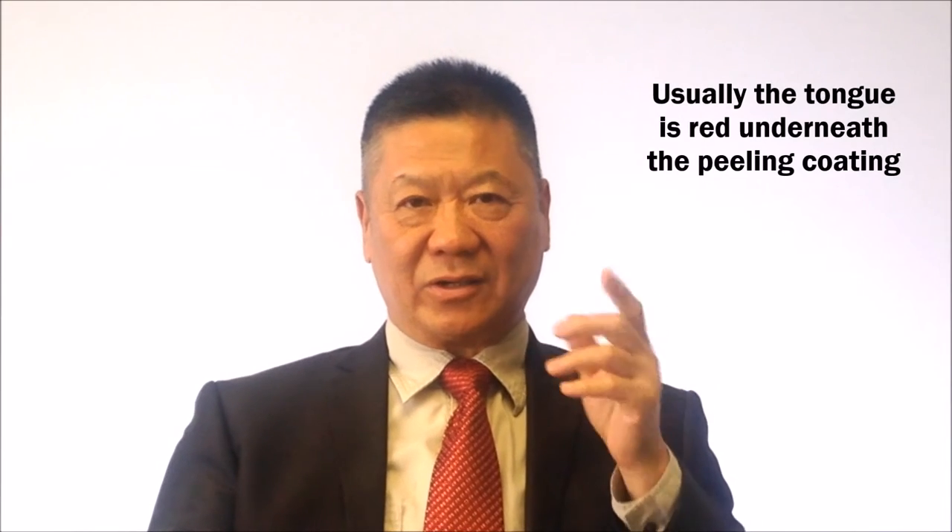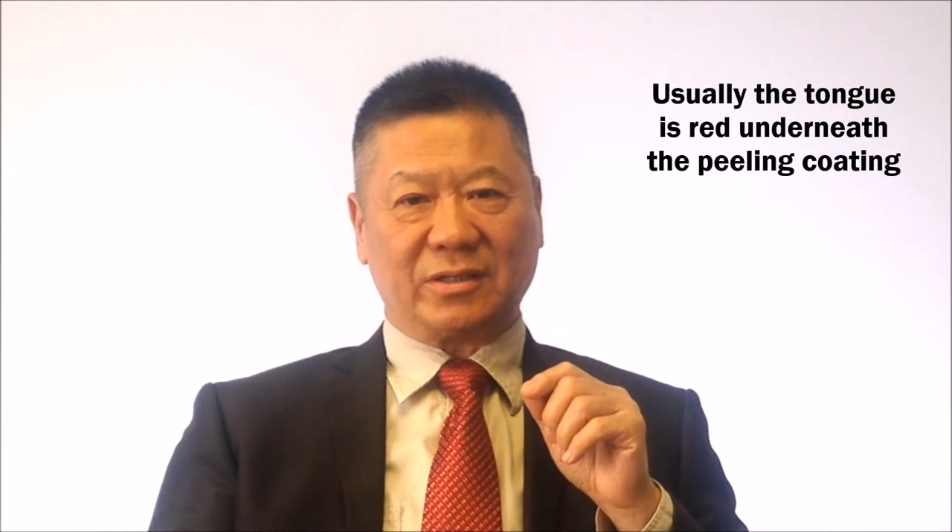When the coating peels off, you can see the tongue is very red — that's a serious condition that can also lead to death. Many people ask about their tongue. If you look at cancer patients, they have a lot of white or brown thick coating, but the tongue texture underneath is red or dark. So this is very important.